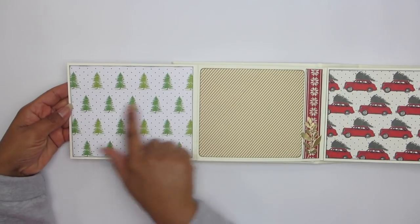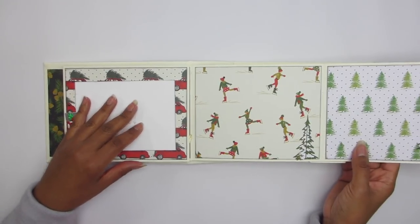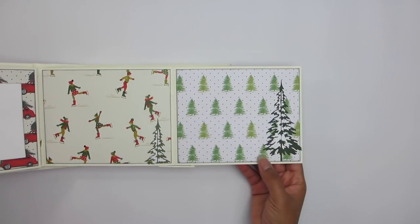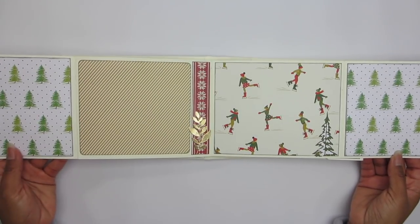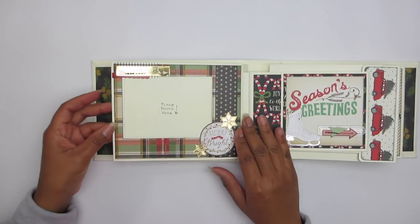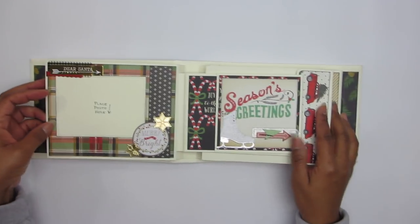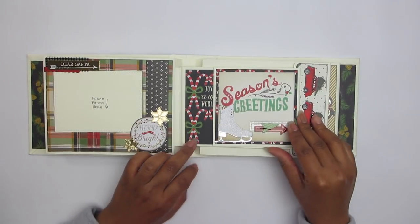Look at that paper with the car with the tree — that's me every year. I pick up my tree at Costco. Christmas tree on the left, photo opportunity. The folks skating and those trees — that's a Tim Holtz die. Love that die. I guess you'll see it every year because I like to use it all the time. There's another photo spot, and just playing with paper and layering it up to add some variety.